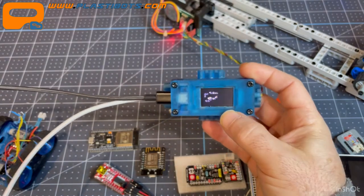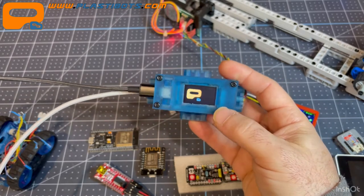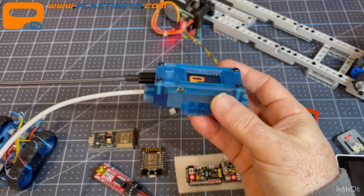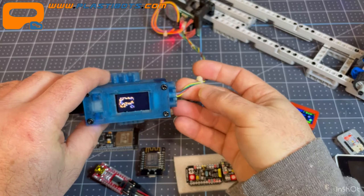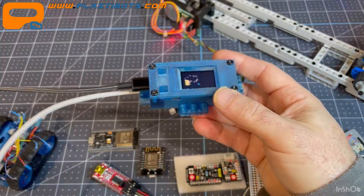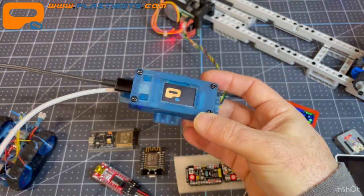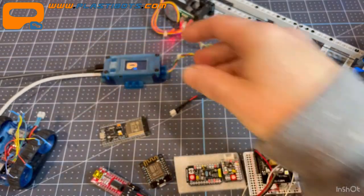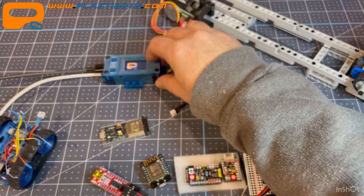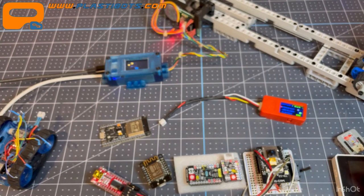I just bought the TTGO a couple of weeks ago and I really like it. Even though many pins are used by the display, there are still plenty available — I pulled five out including power and ground for the motor controller, plus more for the photoresistor sensor input, with pins still to spare. Price-wise: the TTGO is about $18 USD, the M5Stick C Plus around $20, the Atom Lite about $8, and the Wio Terminal around $36.